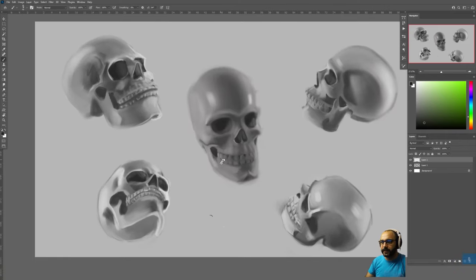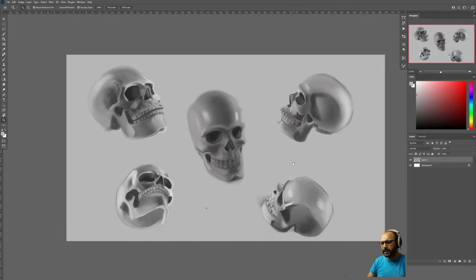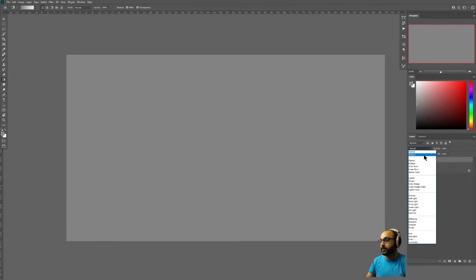That would be my only critique regarding proportion for now. The lower jaw here could be smaller, fitting in like this, which puts the teeth right there. But let's talk about the painting and the form. The center one has a really strong read in terms of form and the craniums are doing a pretty good job too, but I want to push that. I want to isolate those value changes, so let's set that to multiply.